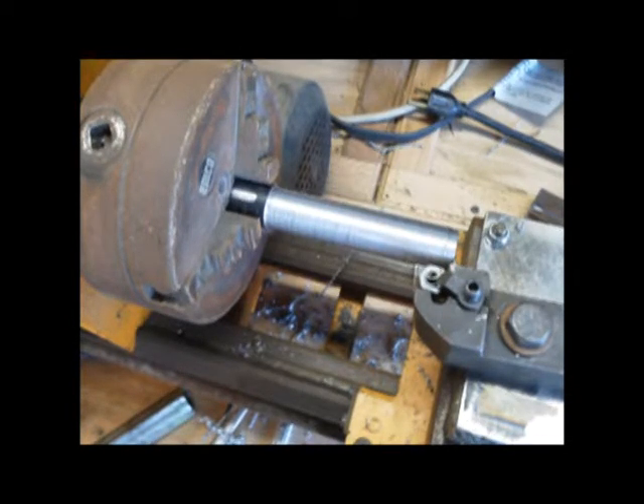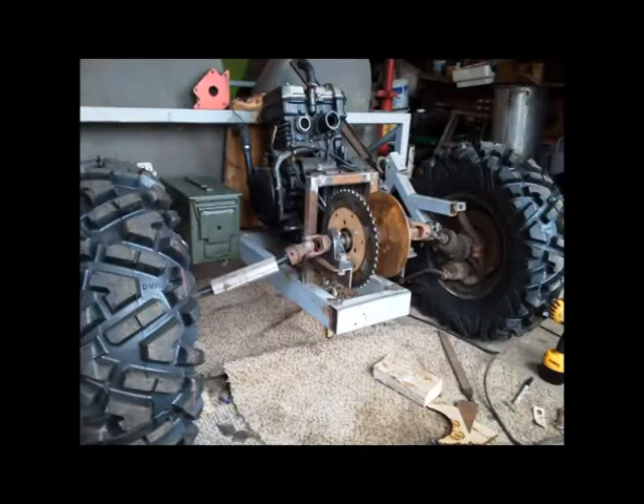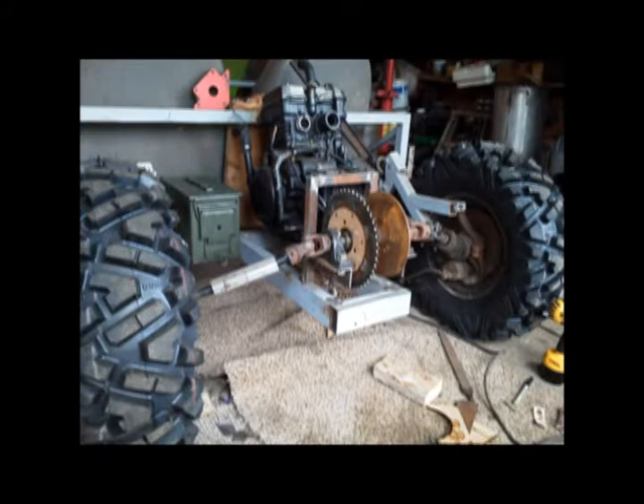I used my lathe to start machining the shaft. It doesn't have a differential — this is the shaft that goes between the bearings in the rear end. There you can see the shaft in the middle with the sprocket, the brake, the universal joints, and everything.